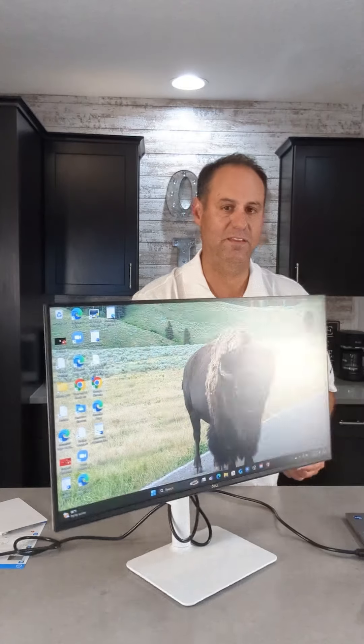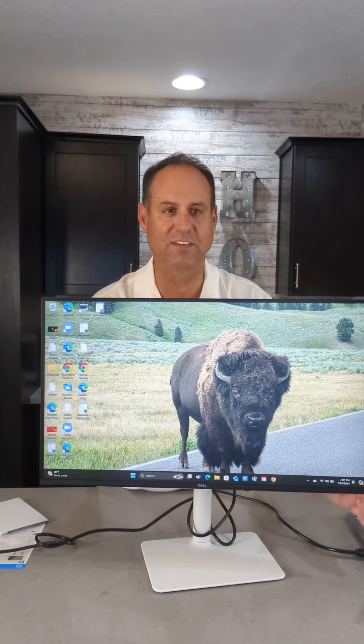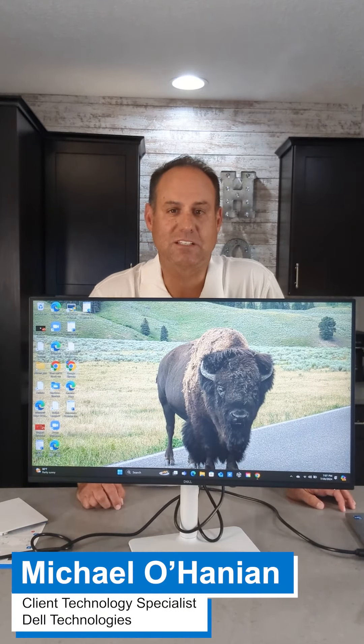So that is a quick review of the Dell S2725DS 27-inch IPS QHD display. Again, this is Michael Ohanian, client technology specialist from Dell.